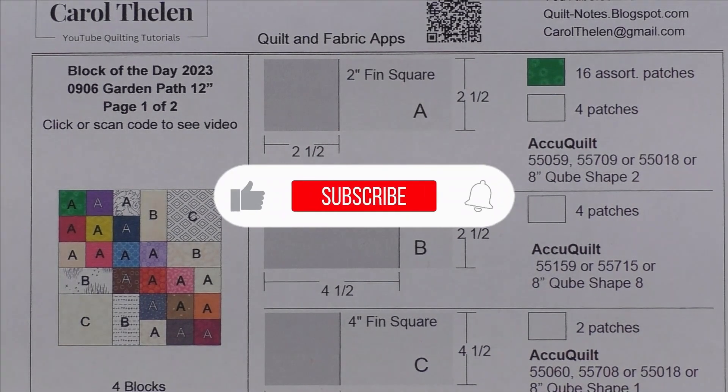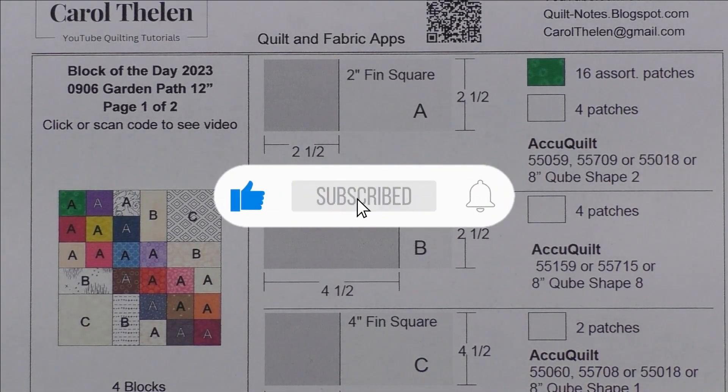Don't forget to subscribe to my channel, and while you're at it, click the bell to be notified of future videos.